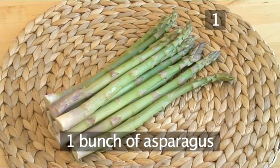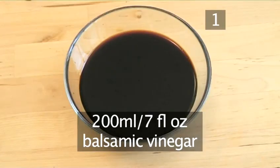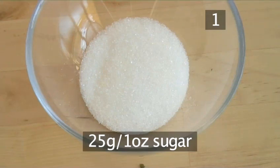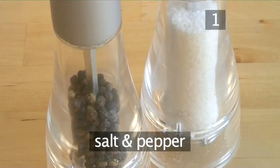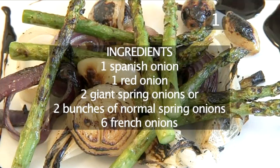One bunch of asparagus. Two hundred mils of balsamic vinegar. Twenty-five grams of sugar. One hundred mils of olive oil. And salt and pepper. And here is a summary of all the ingredients in a handy list.